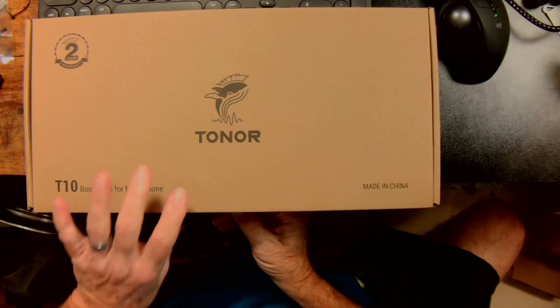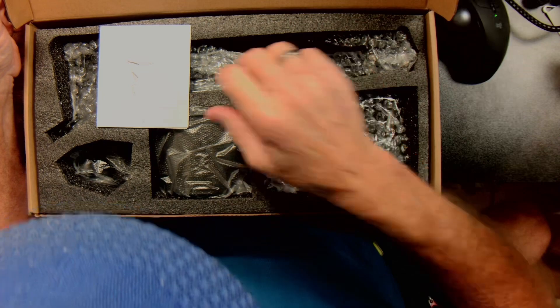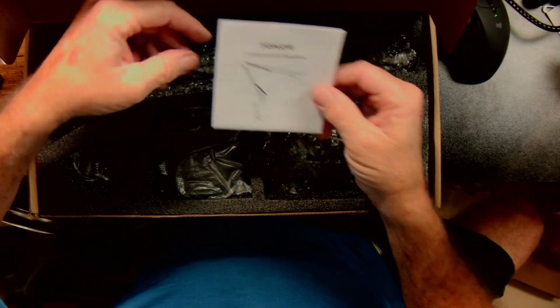Hello everybody. I have something to look at today — it's a boom arm for a microphone, a Batonist T10 boom arm for microphone. Let's take a look in the box and see what we have. I have not opened this yet.